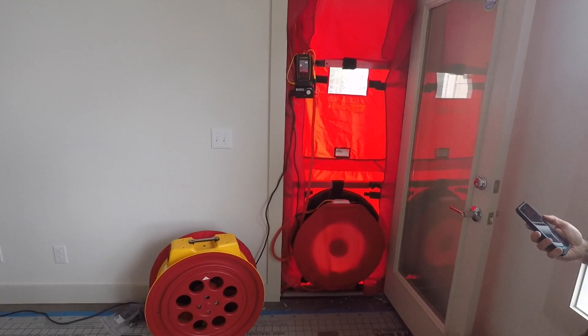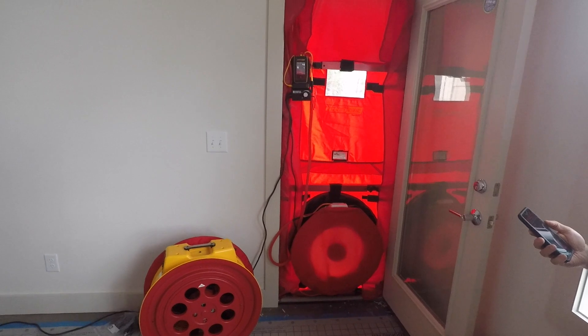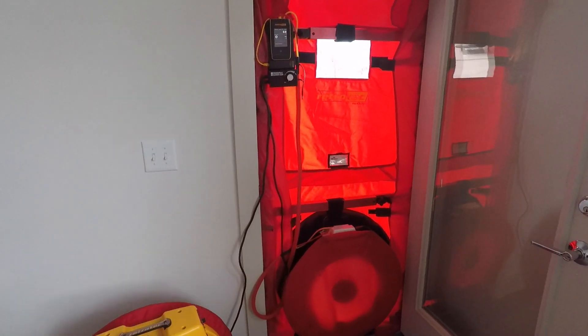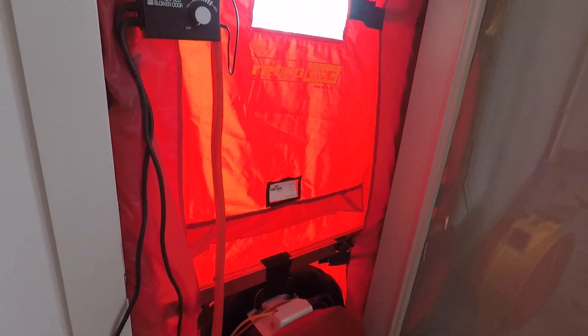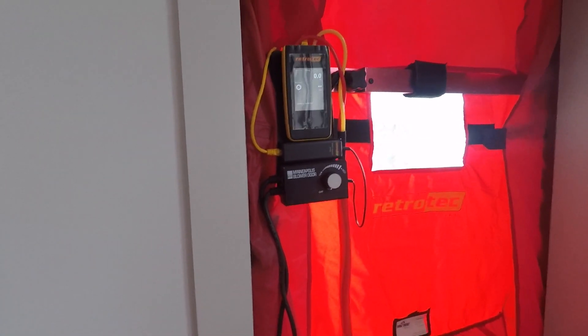We're here in Whispering Pines, North Carolina. We've got our blower door set up — a Minneapolis blower door set up in a Retro-Tech frame and cloth, and we have the Retro-Tech DM32 gauge controlling everything.